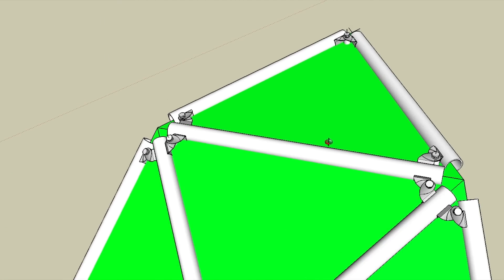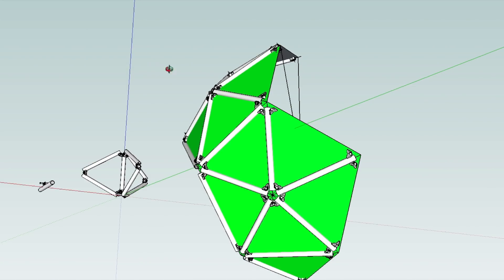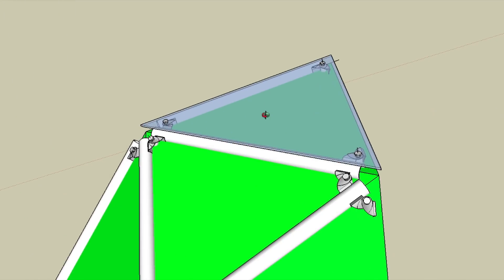Next we have to remove some of the pipes. When I copy and rotate, this pipe will be here, so we don't need that pipe. We don't need anything on the right-hand side because that's going to be copied over from the left-hand side. So we just have to remove the pipes from the right-hand side because we're copying that around. Next and final job is the skin — we've got a glass skin that's held on with bolts.